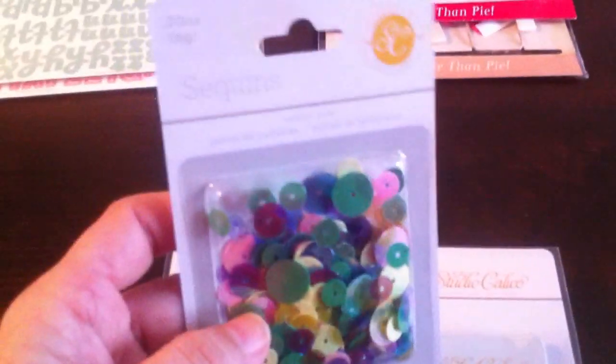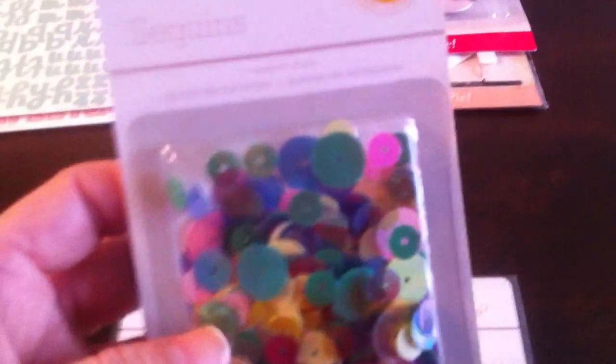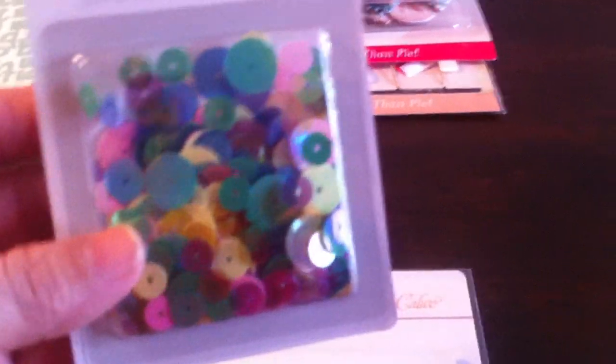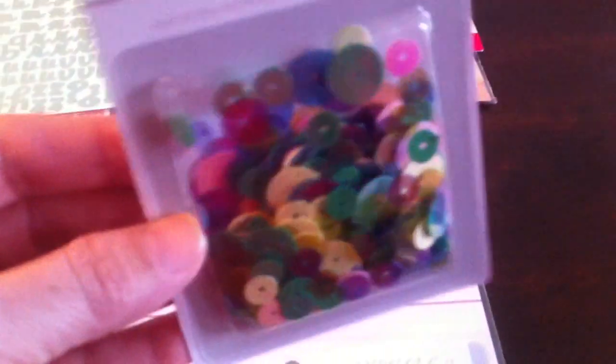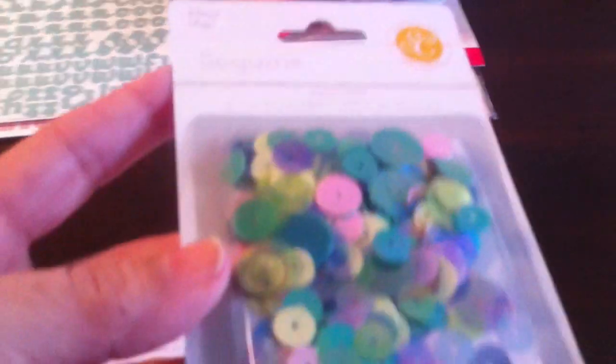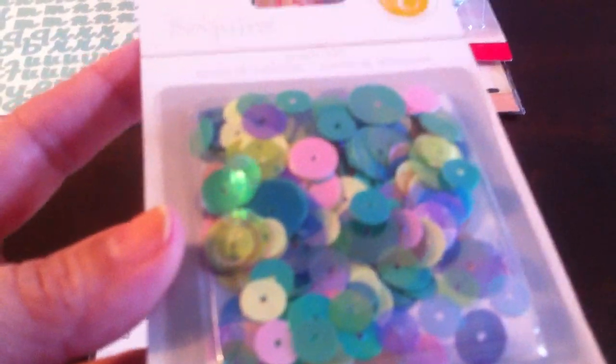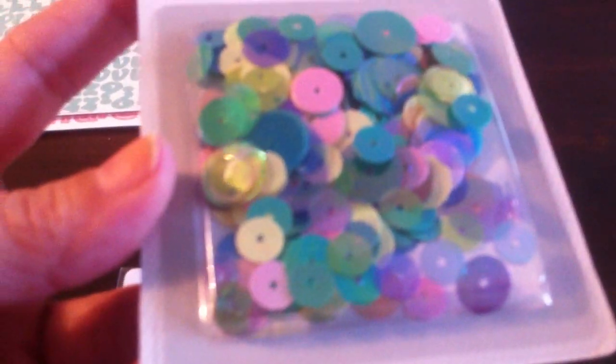And then I'll show you really quick the embellishments. These are sequins — I think most of the embellishment stuff I got is from Lemon Lush. These are the sequins. Aren't they pretty, you guys? I don't know if you guys are seeing them really good, but I love them. The colors are gorgeous. I'm so happy I got this.